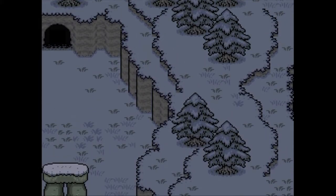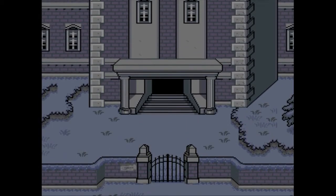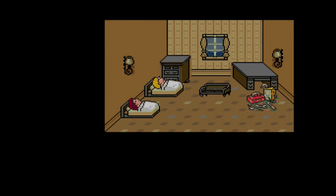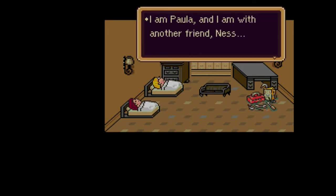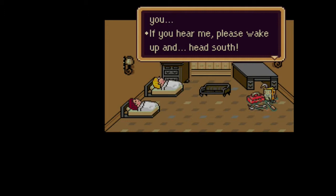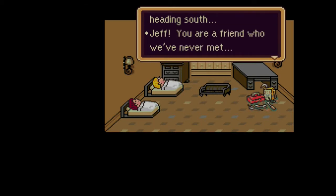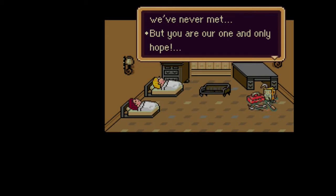I am Paula, and I am with Ness, another friend. We are trying to contact you. Winters - a small country to the north. I am Paula, and I am with another friend, Ness. We are trying to contact you. If you can hear me, please wake up and head south. Only you, though far away, can save us, Jeff. Please hear my call and begin heading south. Jeff, you are a friend who we've never met, but you are our one and only hope.